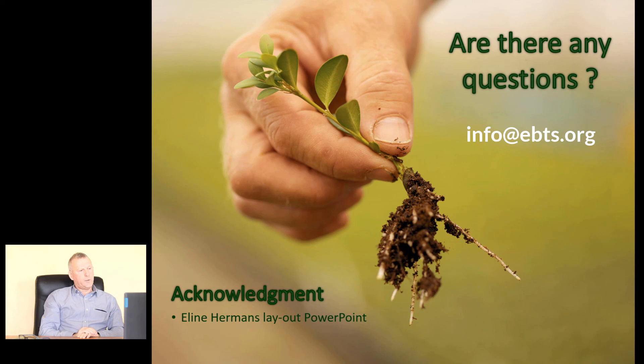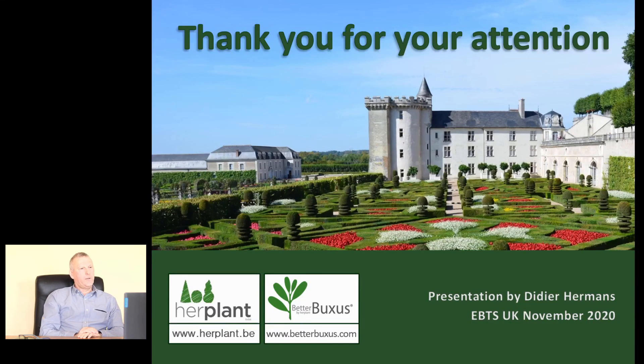I want to thank my daughter Elin for helping me with the PowerPoint. It was a lot of work, but I hope I could give you some answers. If there are any questions, please ask them — you can send them to the website of the EPTS UK. Thank you for your attention. Best greetings from Belgium. Stay healthy.